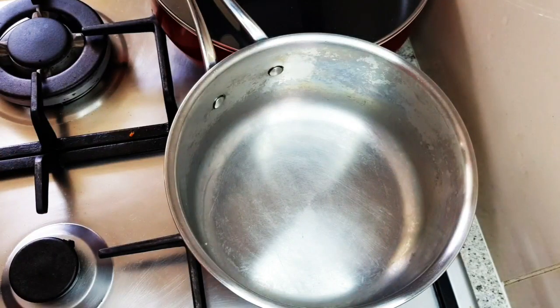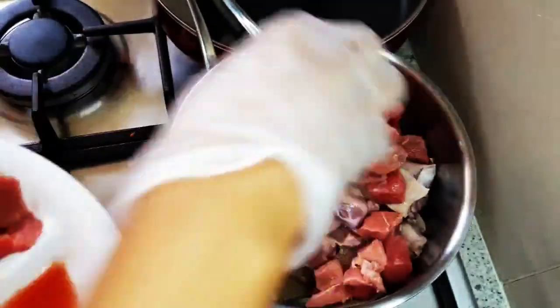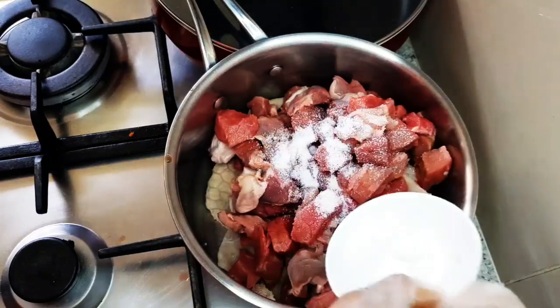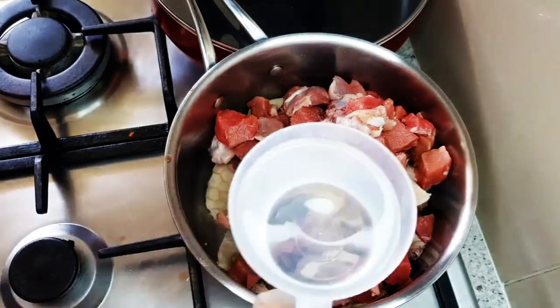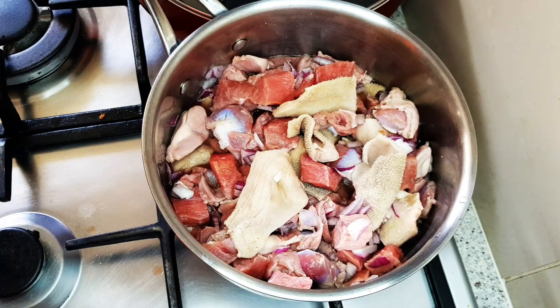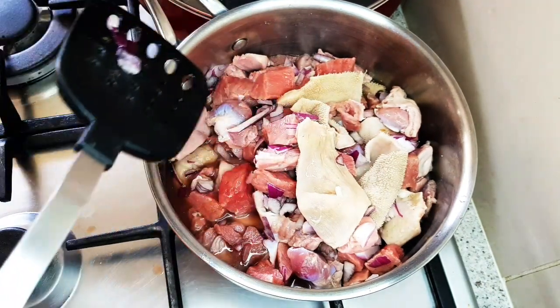I will start by putting all the meat with the stock fish in a clean pot. Then I will add salt, onions, and one no cube. I'll add a cup of water — I will not be boiling this meat with too much water.